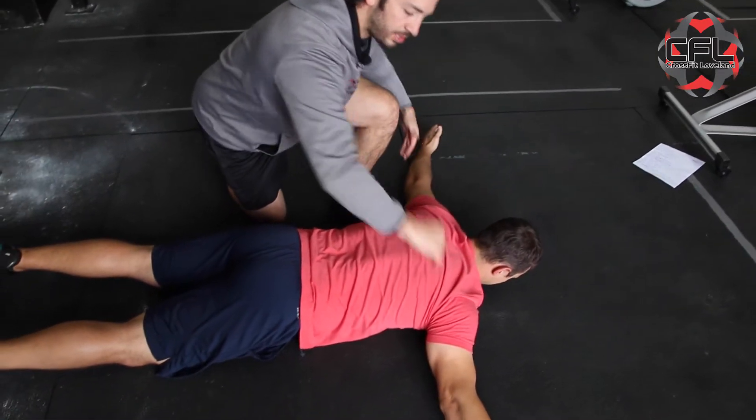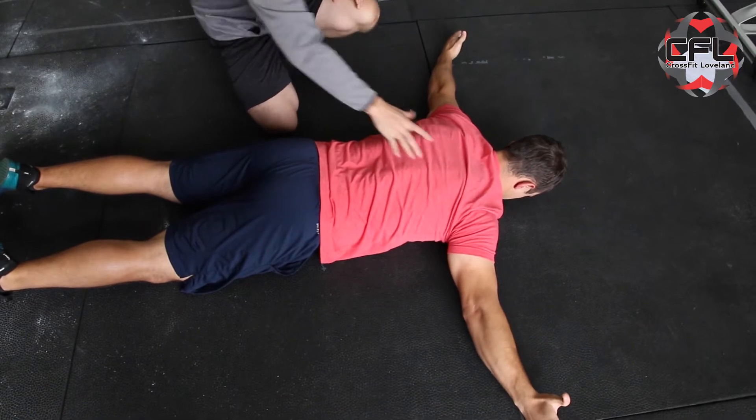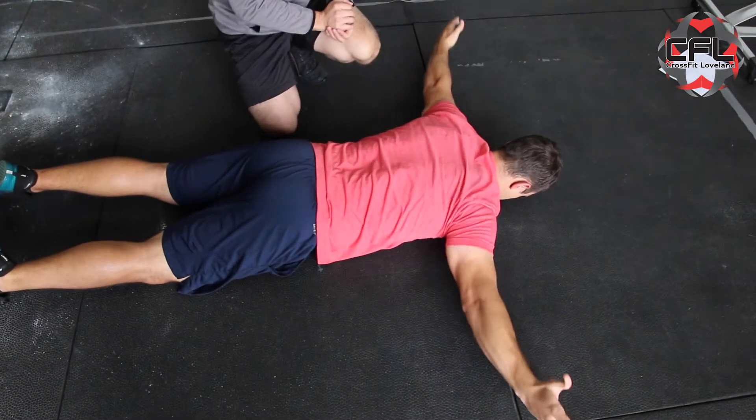Then he's going to bring his arms off to the side like a T and do the same exact thing — thumbs up, trying to touch the ceiling, really focusing on controlling and engaging back here.